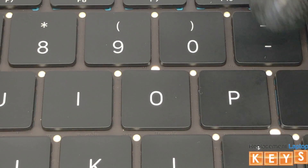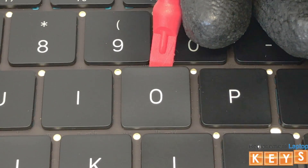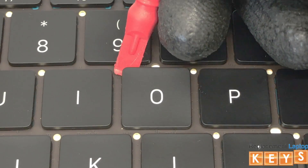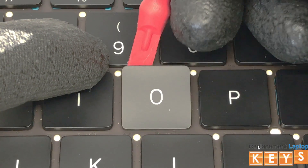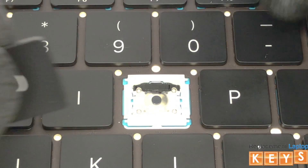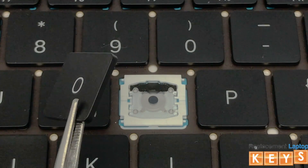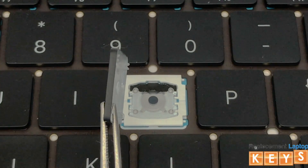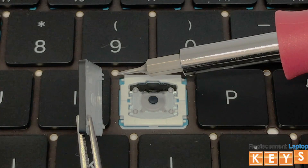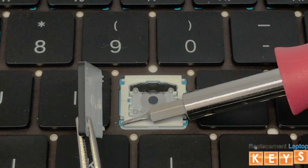From underneath the top of the key cap, release it from the butterfly hinge by pulling upwards. The reason why it's important to start from the top of the key cap is because the top mounts are clips that snap onto the butterfly hinge, whereas the bottom mounts of the key cap are hooks which can easily be damaged.